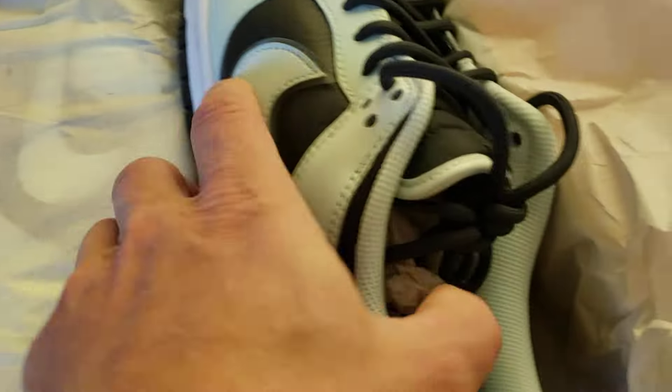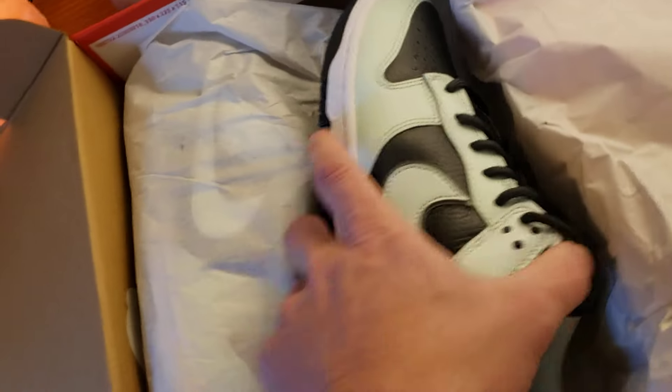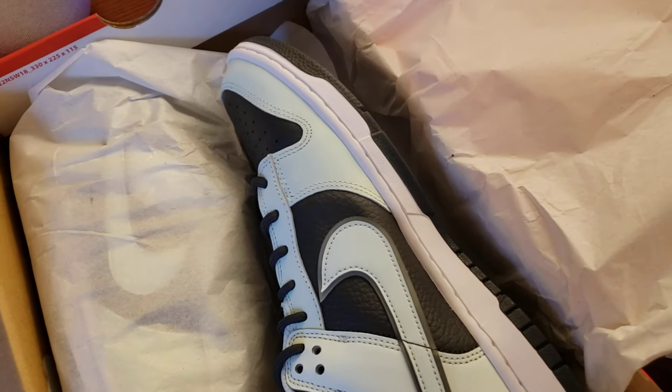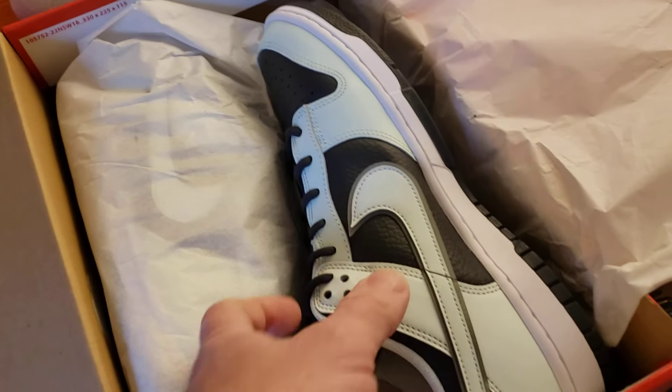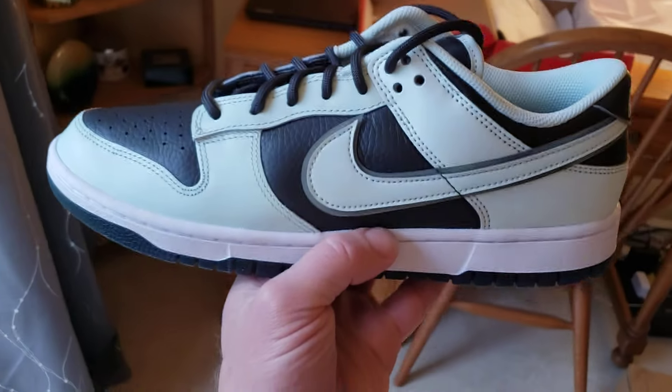These are premium and they're on Nike for 60 dollars — I got them for 60 bucks on Nike with the 'Chill 25' coupon. So you guys, hit it up!